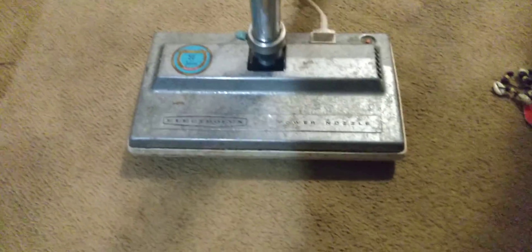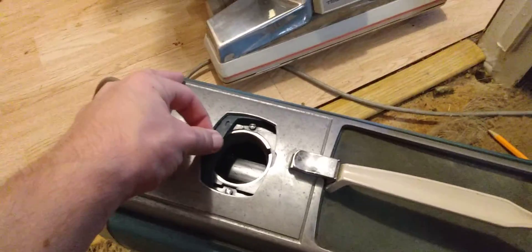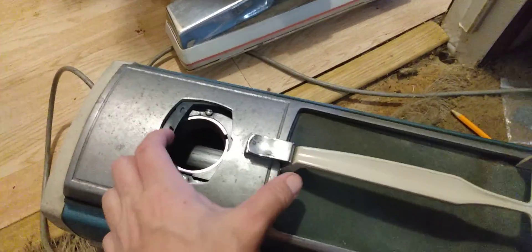So you hear the power nozzle idle — actually sounds pretty good. I just replaced this motor about a year ago, and here is the 1205 at idle. This is where you reverse the suction.